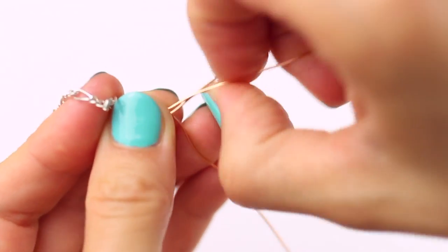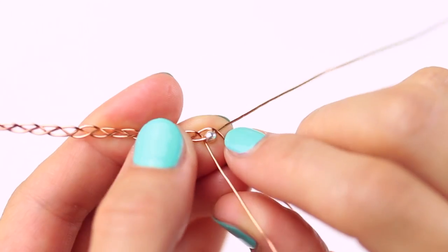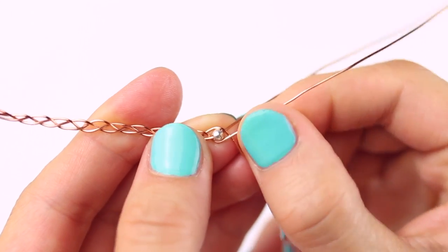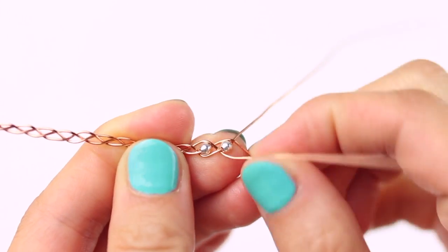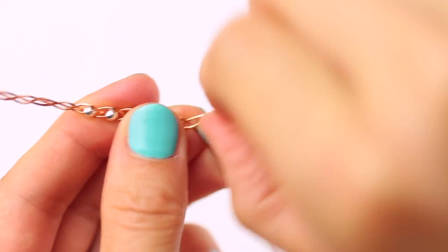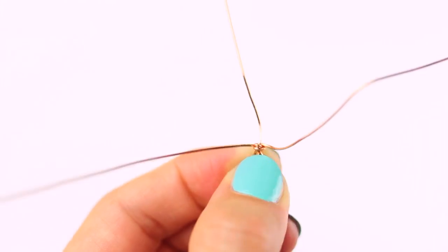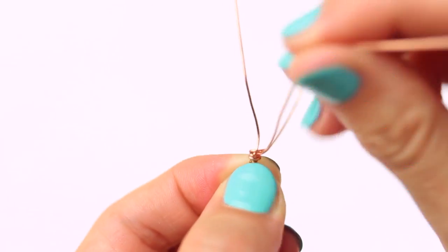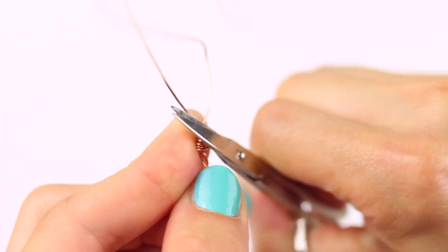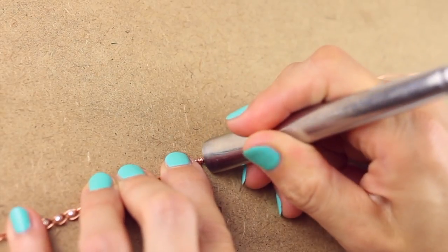Then I started braiding the three wires together and after about 2 inches I added three silver beads and carried on braiding for another 2 inches. I finished the anklet by wrapping the two side wires around the middle one twice, then cut the excess off and pressed them with the knife again.